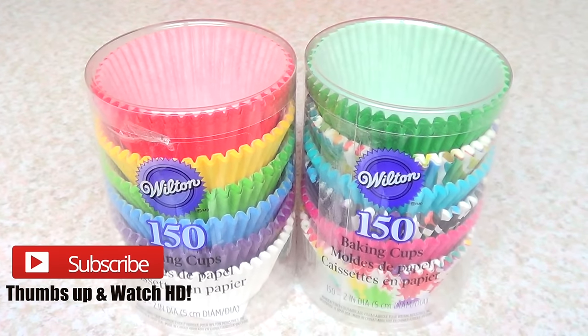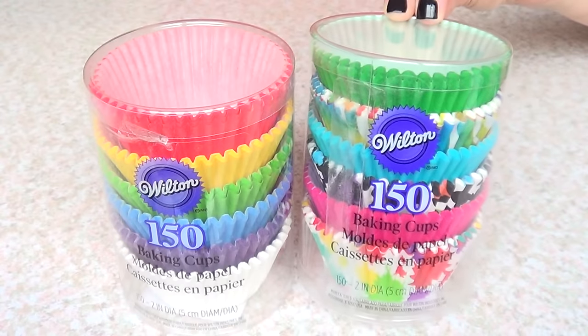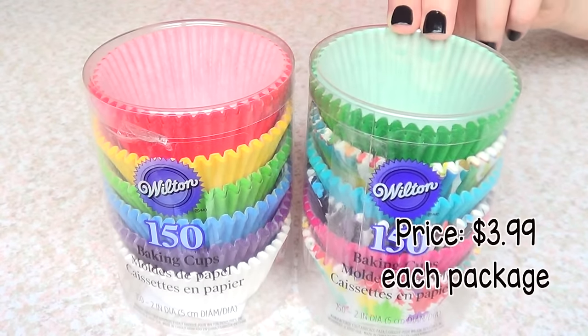Hey guys, it's Rene and welcome to this review. We're going to be talking about these baking cups from Wilton. I got these from Michaels or Target, and I paid $3.99 for them.